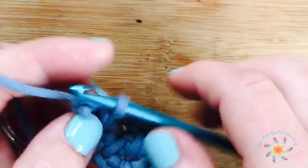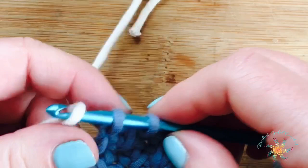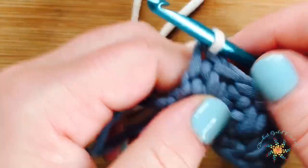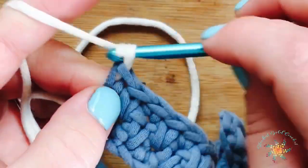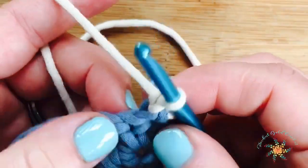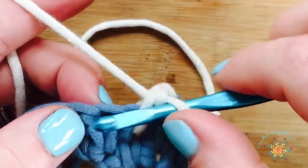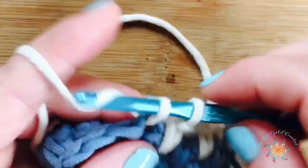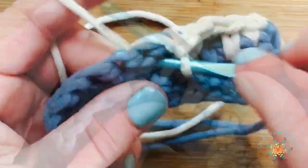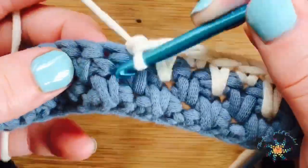Now I'm going to show you how it looks changing colors. Frog out your last stitch and complete it by adding your new yarn over your hook, completing the last single crochet with your new color. Nothing changes for the pattern — we just keep working one single crochet and one spike stitch across the row. At the end of the row, chain one and turn, skip the first stitch, work your first single crochet into the spike stitch, then work your spike stitch below the next single crochet, and repeat that to the end.